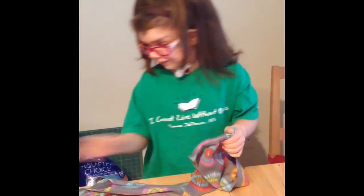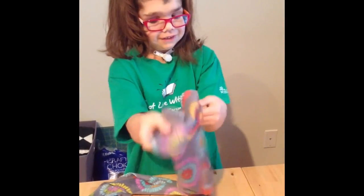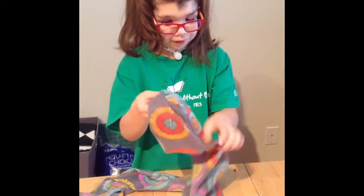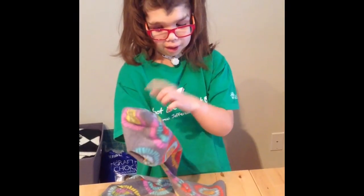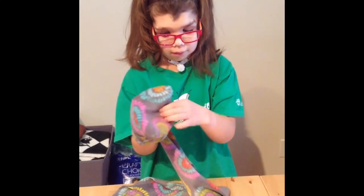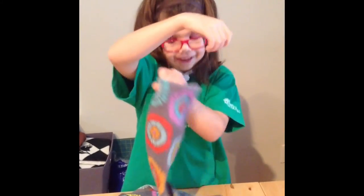Now that the strings are all cut off, what you do is fold them inside out. The reason why we're doing this is because we don't want the thread to show up. So it will look like this.